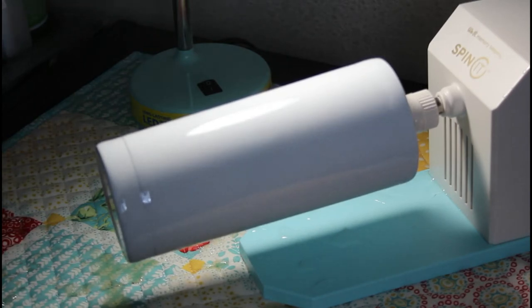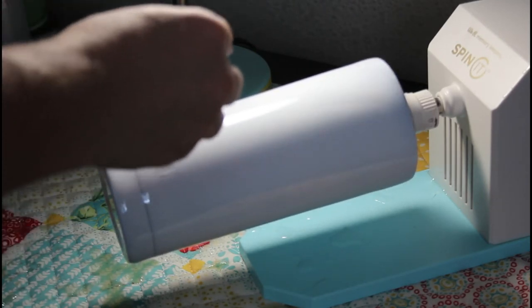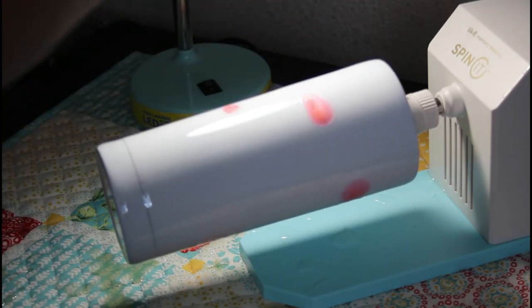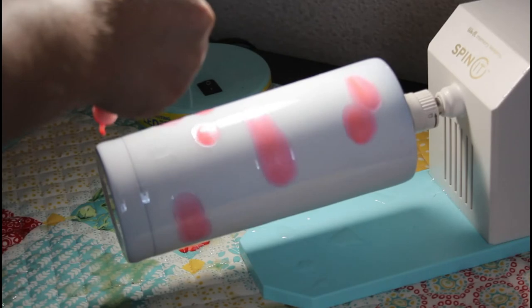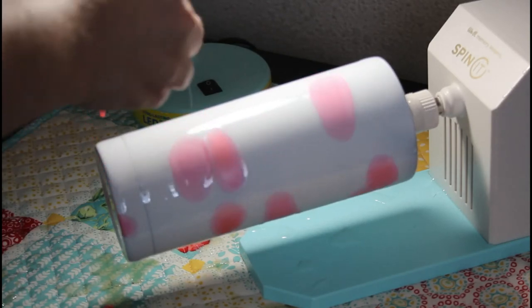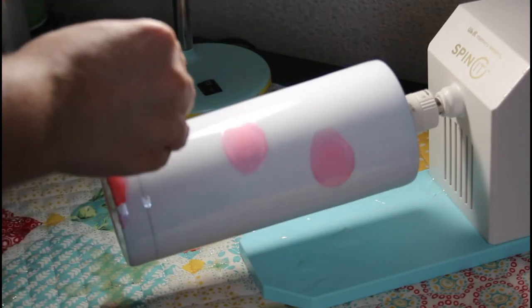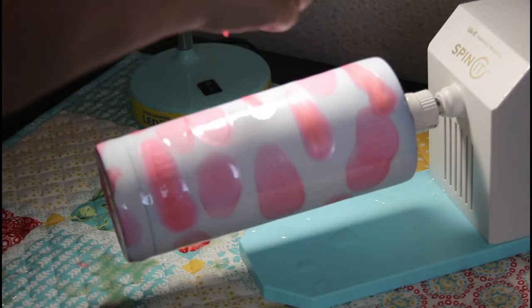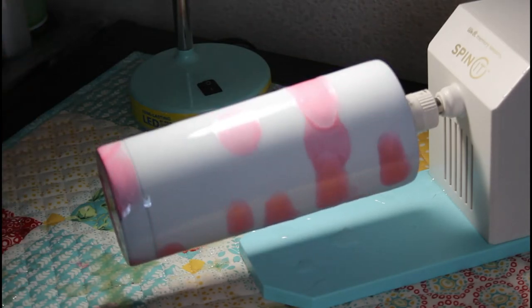I don't really know exactly how I want to go about doing this one. I'm thinking of possibly a marble look or maybe just a swirl, so I just kind of let it run. Then make sure you get in the bottom, and then we are going to go in with mermaid.